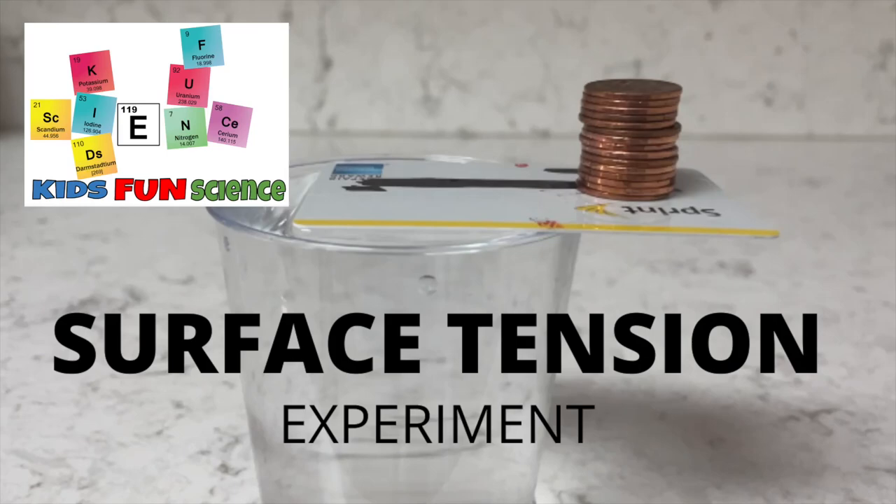Today's experiment is about surface tension. Welcome back to Kids Men Science. My name is Ken, and today's experiment is a very fun and easy experiment. I'm going to show you what you need, how to do it, and the science behind it.